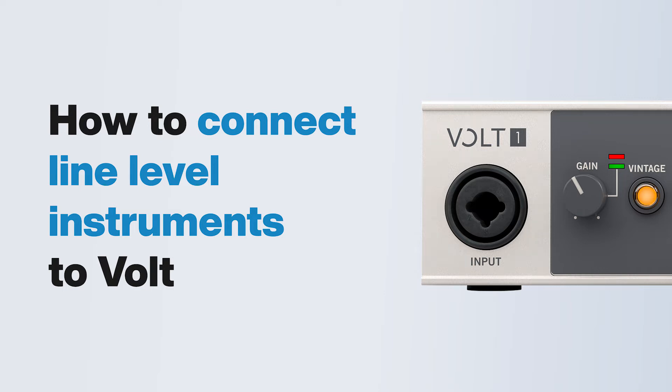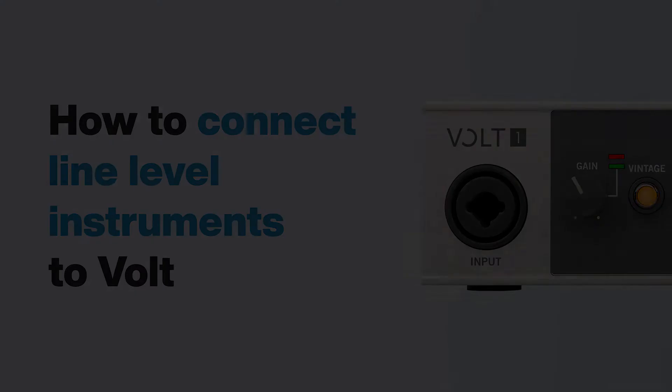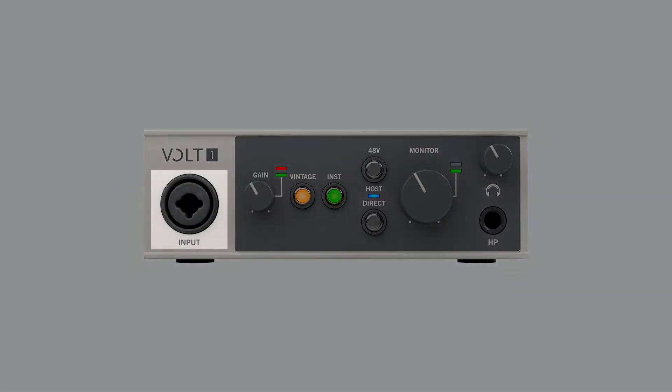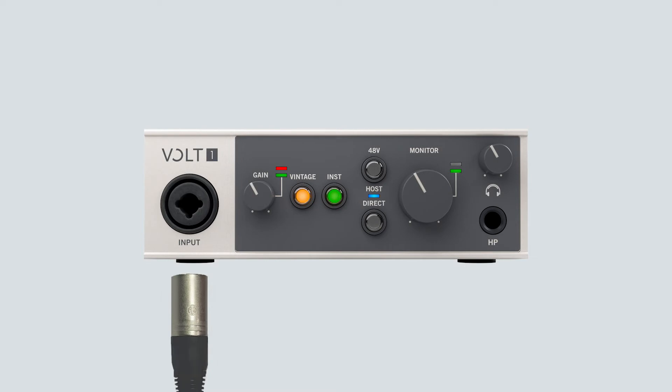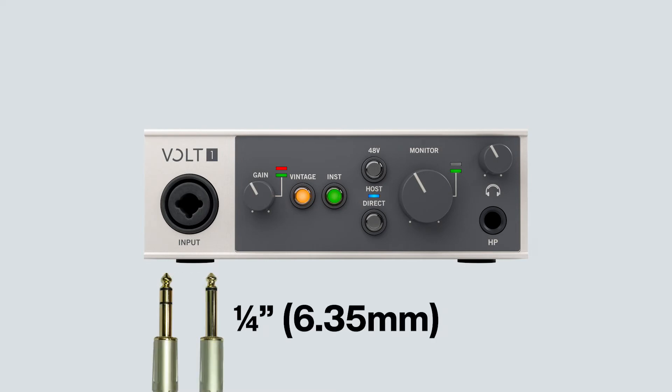In this video, we walk you through connecting line-level signals to Volt. The inputs on Volt feature female XLR-TRS combo jacks. These accept XLR connectors for microphone inputs and ¼-inch TRS or TS connectors for line or instrument inputs.